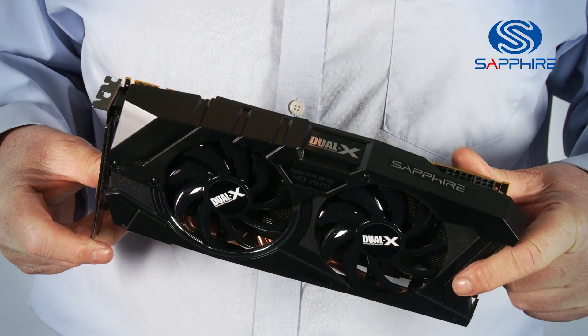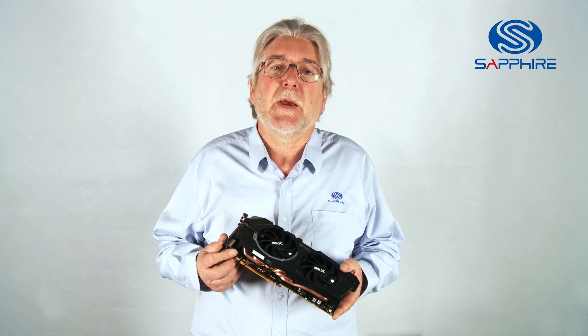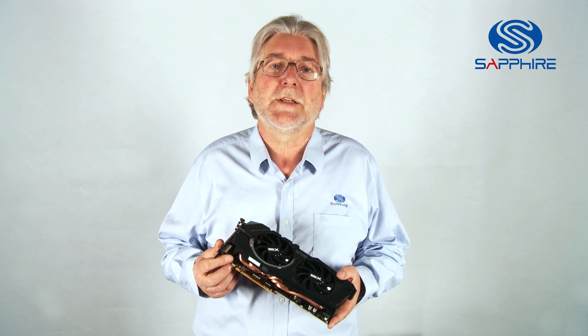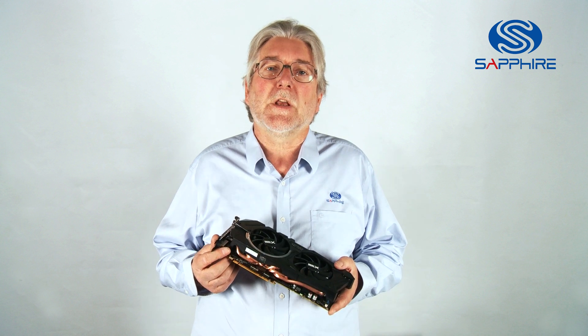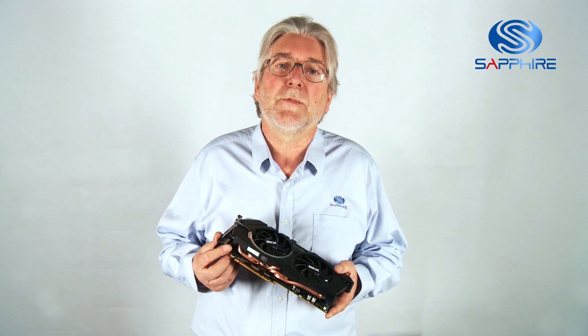The HD 7000 series of graphics cards has received great acclaim because it's based on the new Graphics Core Next architecture from AMD, but most of the reference cards using a traditional blower cooler are also quite noisy in operation.